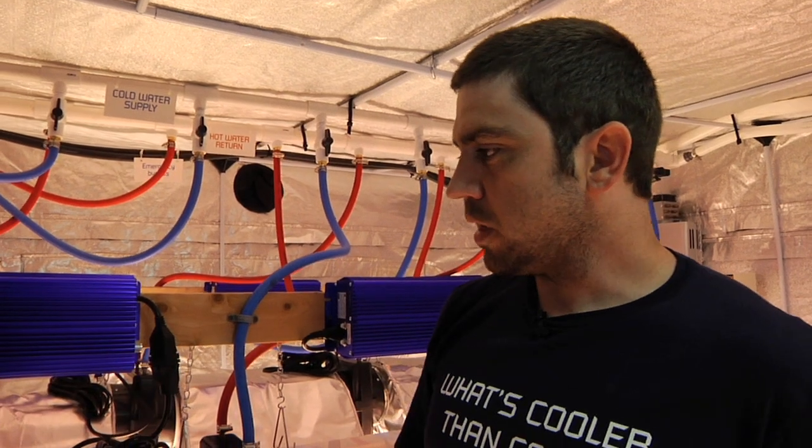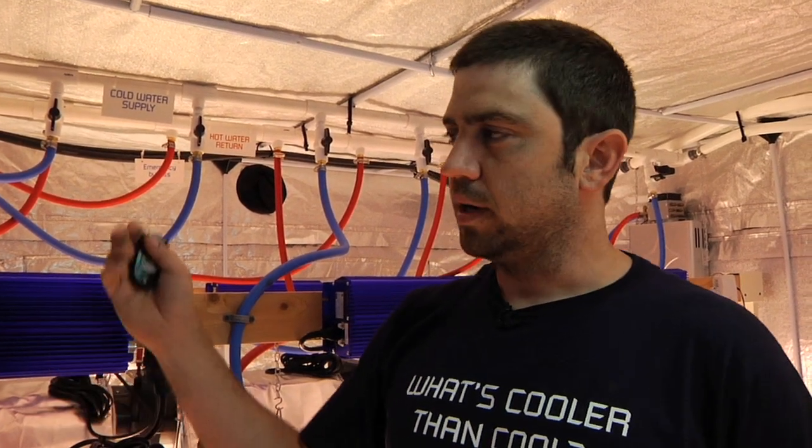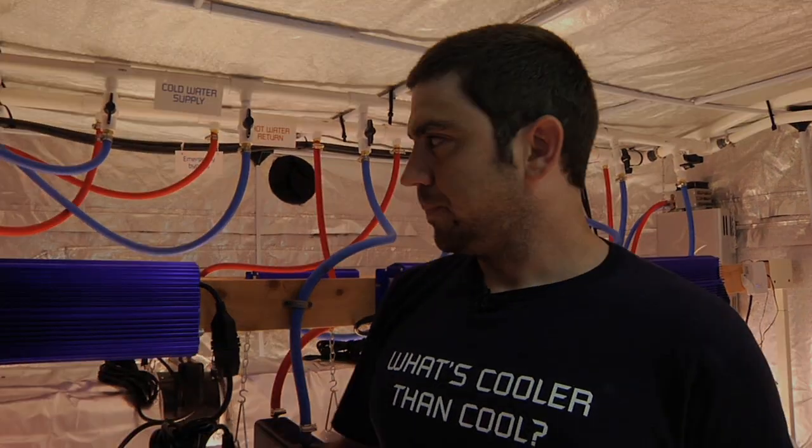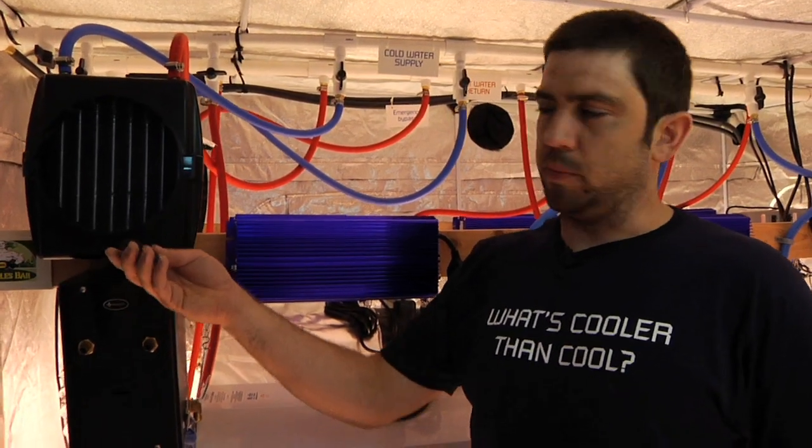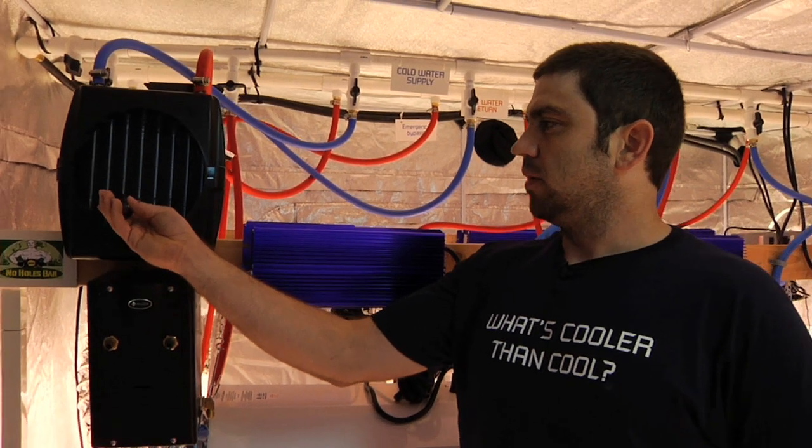80 degrees coming out of the heat exchanger right now. We've just turned this system on. In just a second, we're going to turn on the chiller and retake this reading. Okay, we're back. We've got the chiller up and running. We'll take this temperature again — 58 degrees. The air coming out of this ice box is 58 degrees.